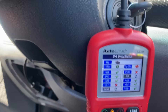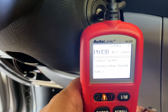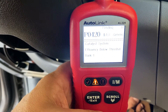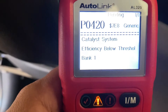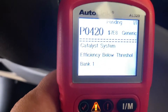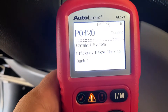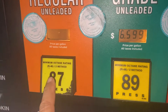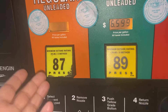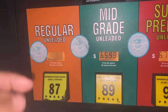At 37.9 miles the catalyst monitor is still not ready and we have a pending code. Back at the house, the catalyst monitor is still not ready — and there's actually a pending P420 code. This car did not have this issue before, and I have not yet added the CRC Guaranteed to Pass. This is with regular gasoline containing about 10% ethanol here in California. If you're struggling with a P420 code, check out the pure gas video linked in the description.